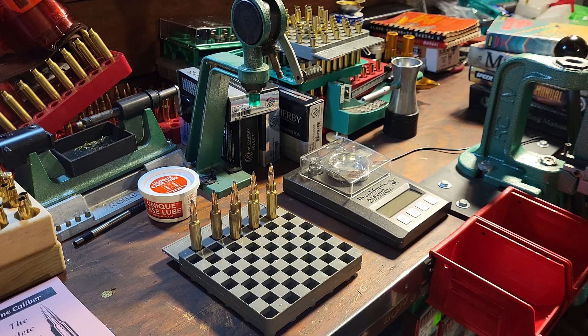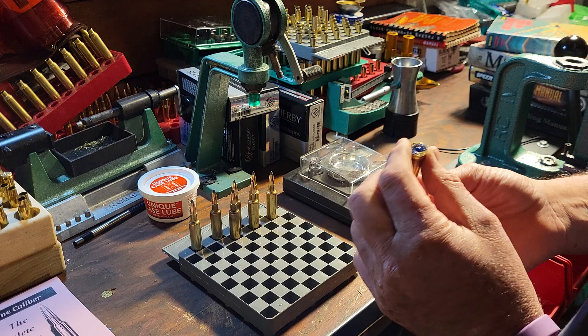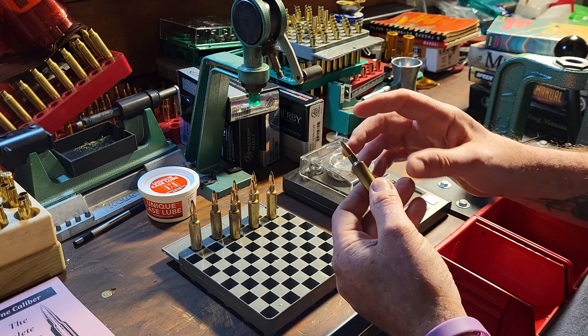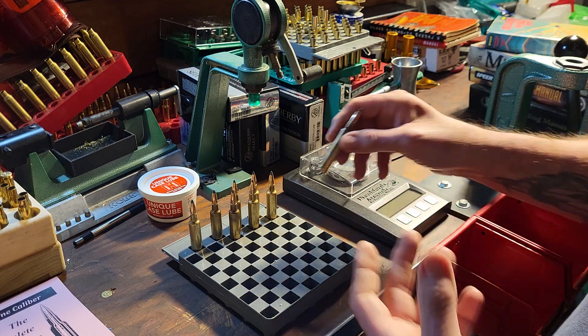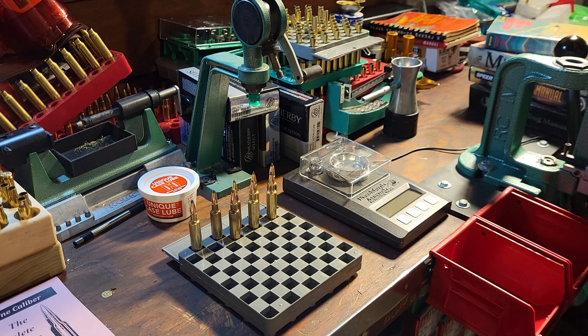These brass cases started out the other day when a guy was shooting and going to discard them — they were 7mm Magnum. I brought them home, annealed them, sized them down. They're about .005" short and will grow, but I don't want to put a hot full load in them. That's where people online talk about fire forming — sometimes using a half load — but you can end up with case ruptures trying to fully finish it out.